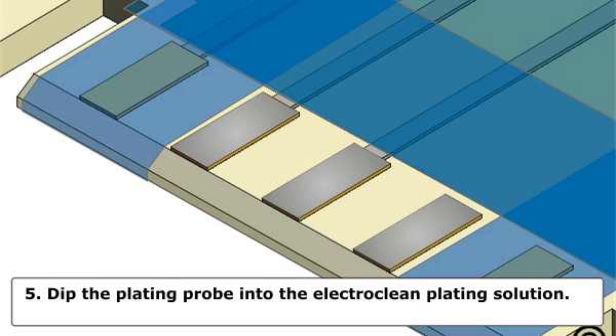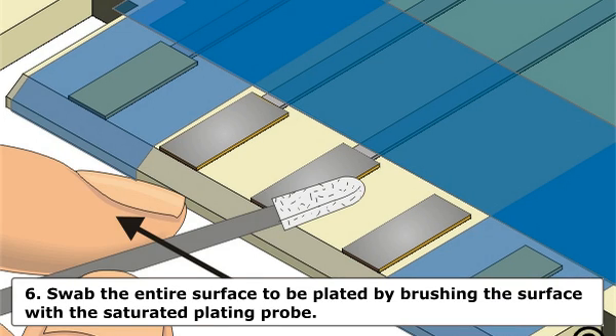Step 5: Dip the plating probe into the electro clean plating solution. Wait a few seconds for the solution to saturate the absorbent wrapping. Step 6: Swab the entire surface to be plated by brushing the surface with the saturated plating probe. The plating probe should be moved back and forth briskly to prevent burning and to provide even coverage. Swab the area for the time recommended by the equipment manufacturer.